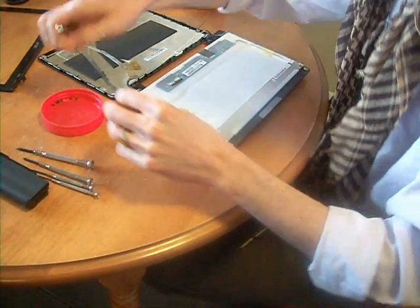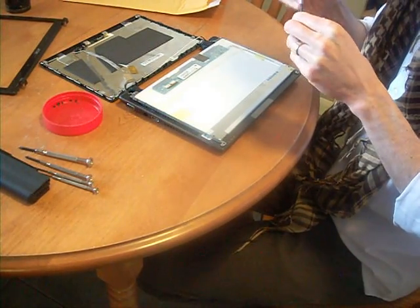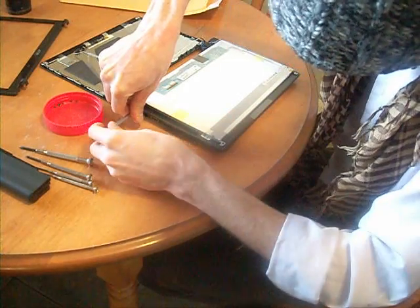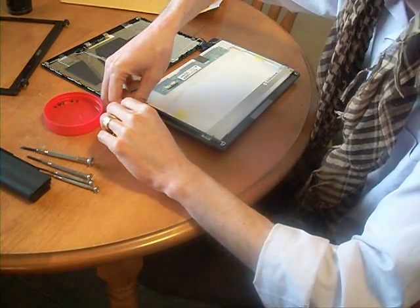There's a protective cover on the front there. I'm just putting the screws in. There's a little metal frame that you put the screen on that screws into that framework. So right now the screen is in the front.